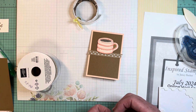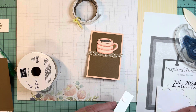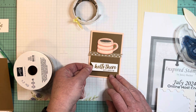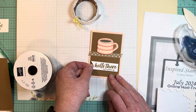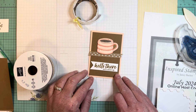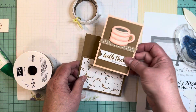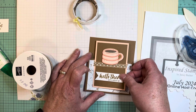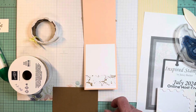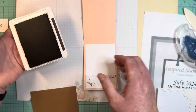I could have inked up my little coffee beans and created a cute background, but I did not — I'm choosing to just keep that clean and simple. And then we will add our sentiment. Yeah, I think that's good right there. I am going to seize the opportunity to put some coffee beans on the inside of here though.